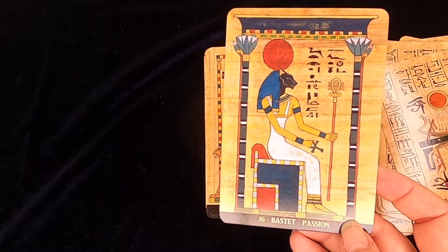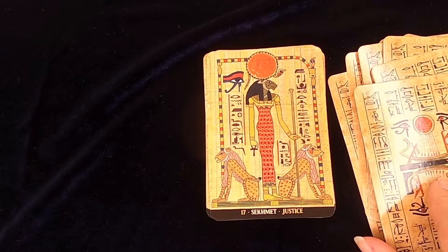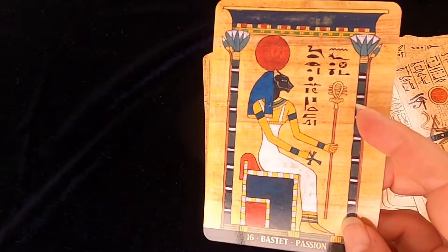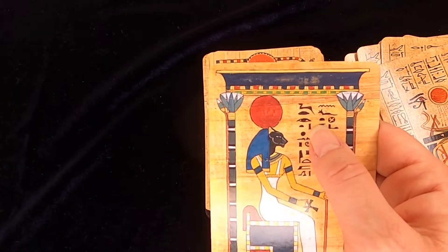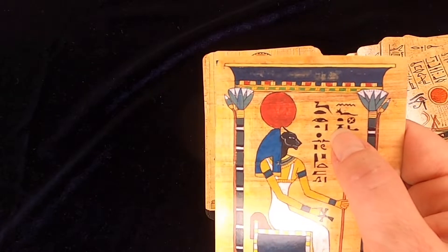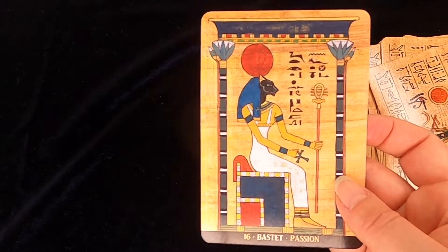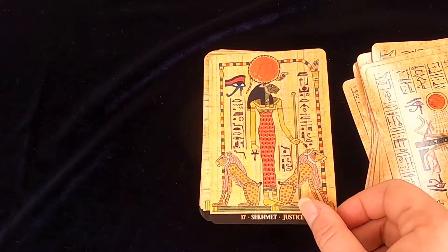For Bastet, or Bast — she's often represented with a sistrum. But for me I really want to see a perfume urn, so I'm seeing it there in the hieroglyphs. And again, this is something we'll need to talk about at some point.